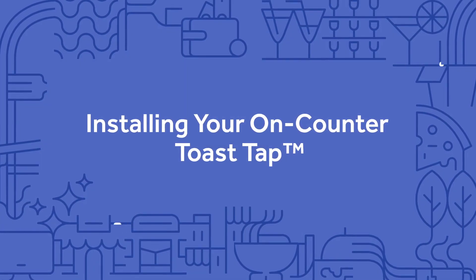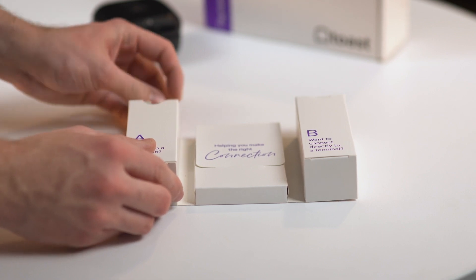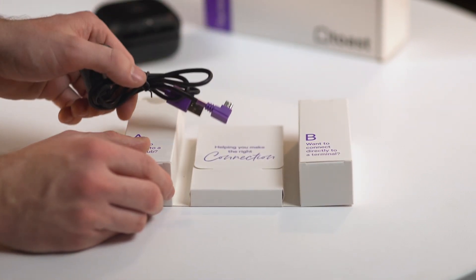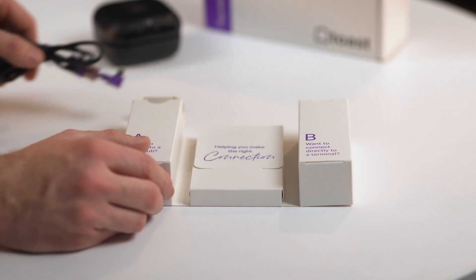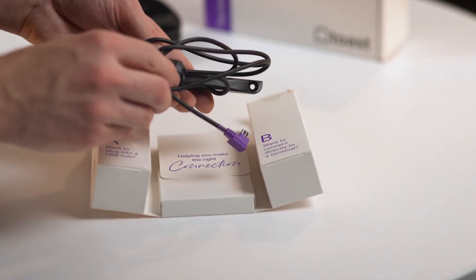The on-counter ToastTap will come with two cables to install the reader. These cables give you two options to connect the reader to your other Toast devices. You can either use the USB-A to micro-USB cable to connect your ToastTap to a Toast hub or printer, or you can use the micro-USB to micro-USB cable to connect your ToastTap directly to your terminal using one of the three ports on the side or top. Please note you'll only need to use one of these cables.